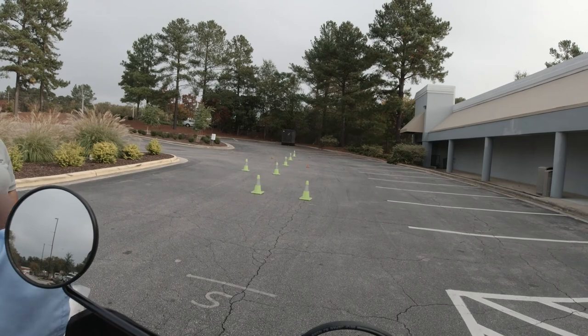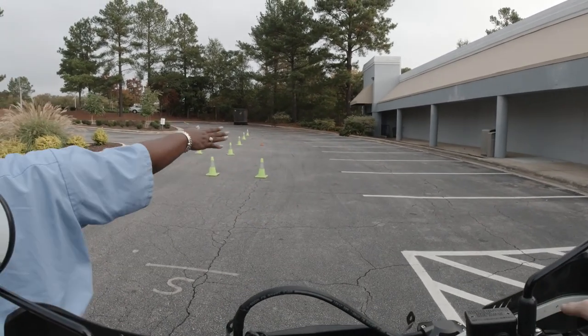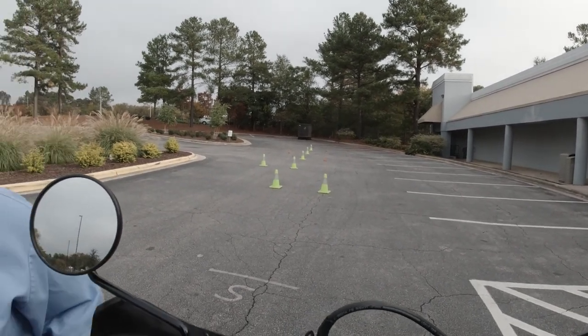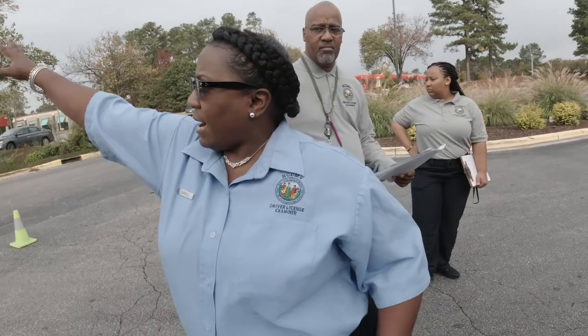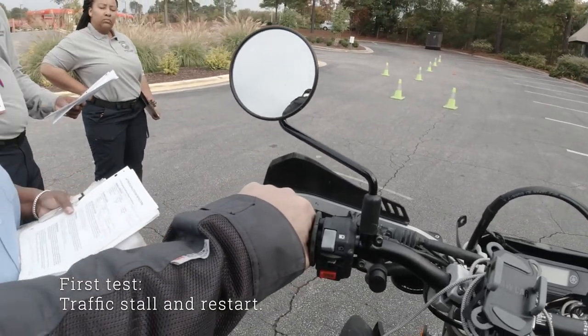Our course — every course is different but set up the same kind of way. We let you use any space up here you like. When you come back around, if you need to go past these cones, go out, turn around, whatever you're comfortable with.